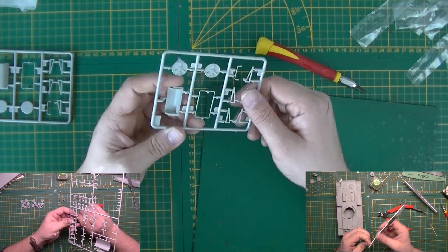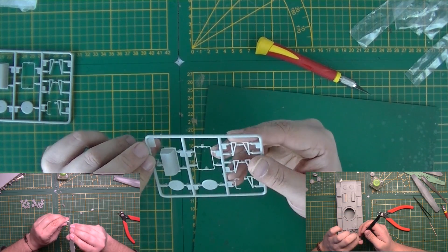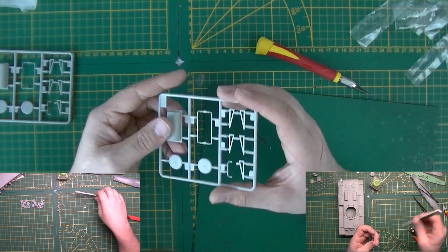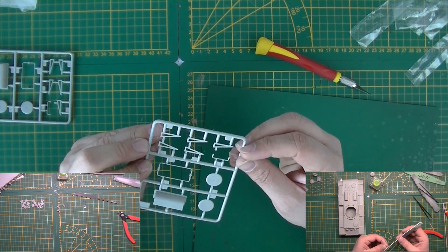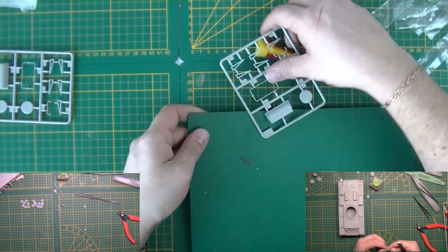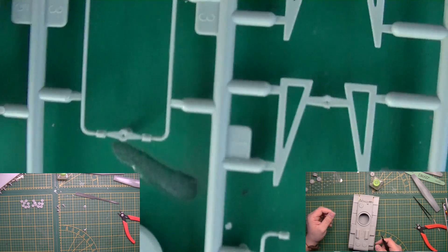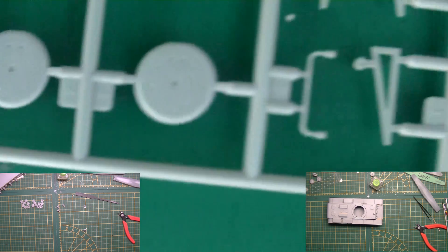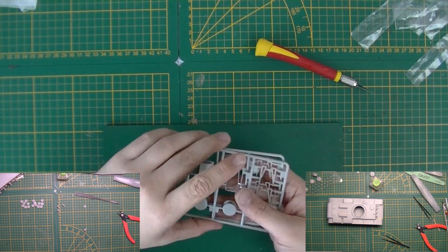The ejector pins are pretty smartly placed. These handrail parts will be tricky to cut off because they're pretty thin and you need to cut them at four places — that will be a challenge to get them out in one piece. But that's the trouble you get with every maker who has fine parts like that. Looking at the hatches — let me show you the hatches on the inside. You get two of the same sprues.